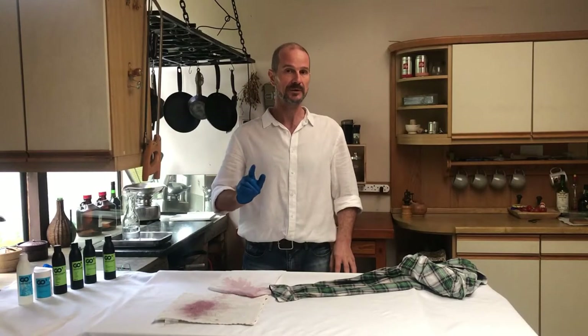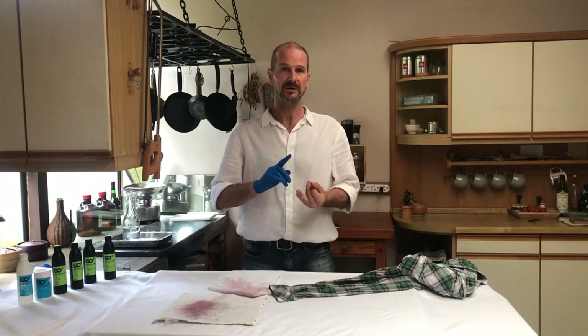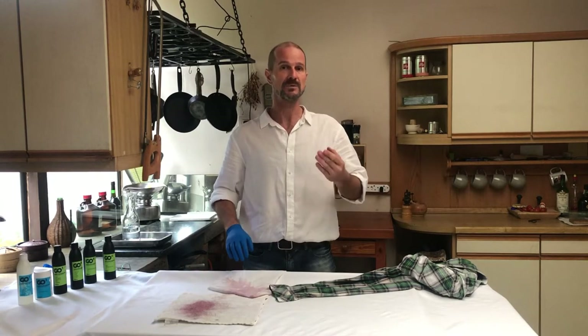Just to confirm, there are three different kinds of stains. You have a mineral based which is rust, you have a vegetable based which is red wine and grass — which we are doing today — and then we have a protein based which will be blood.